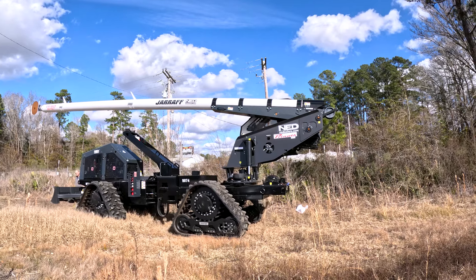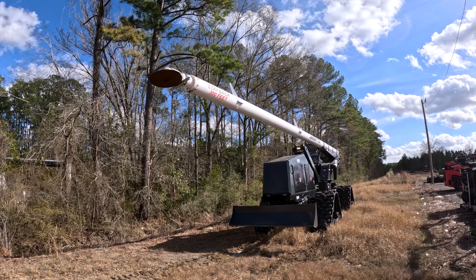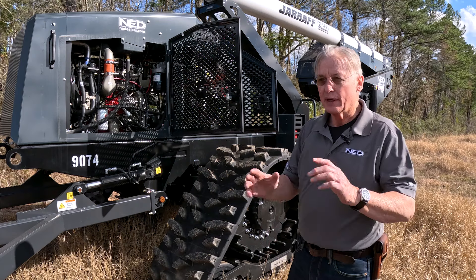It's a 130 horsepower Tier 4 Cummins engine. It's equipped with a push blade so that you can get across terrain that's maybe a little too steep to drive through, and you could make your own kind of access road.